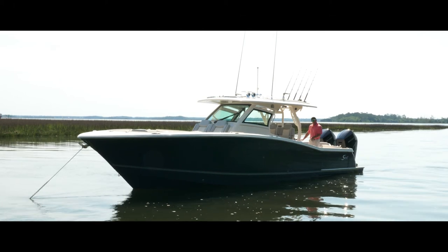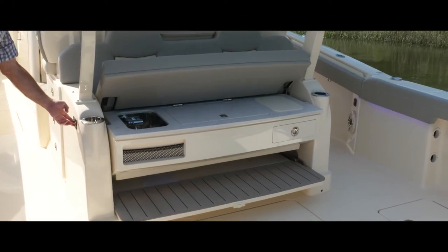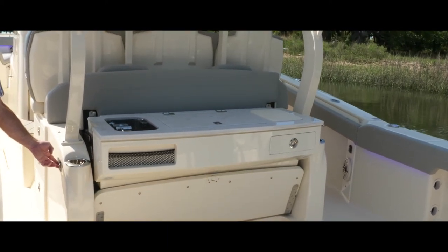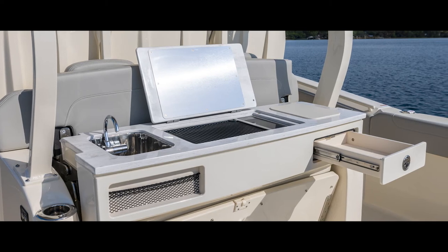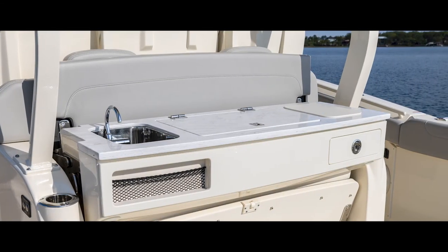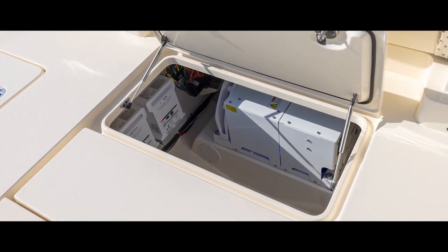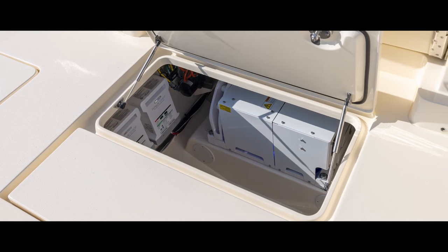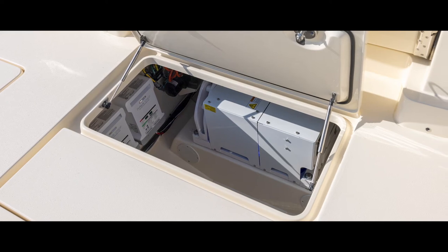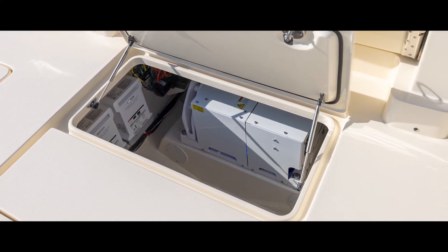On this particular boat, we have the convertible leaning post. With the press of a button, it goes from being an aft-facing seat to a full summer kitchen with a fresh water sink, electric Kenyon grill, and cutting board — or I can fold everything down and just have a nice countertop to use as a bar. Underneath the back of the leaning post, I've got access to our sea keeper, which is standard on the boat. For those who don't want it, we do have a deletion price, but most people love them — they take out about 85% of pitch and roll in most cases.